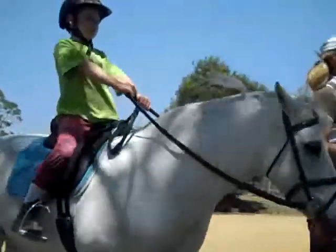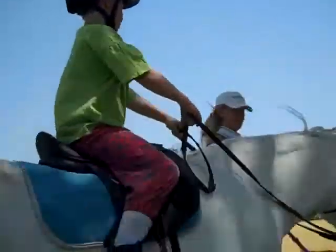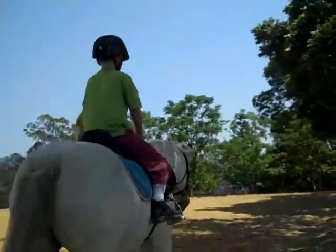Put those elbows bending in. Yeah. Good. Thumbs on top. Turn your hands around a little bit.